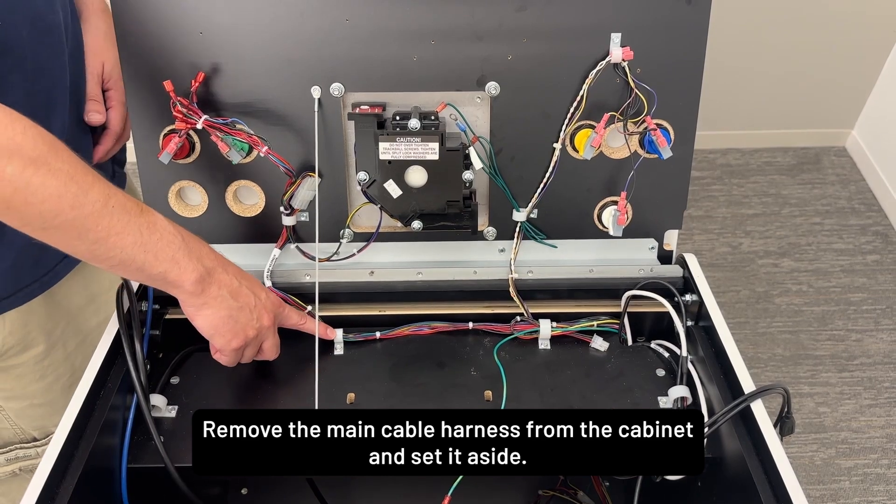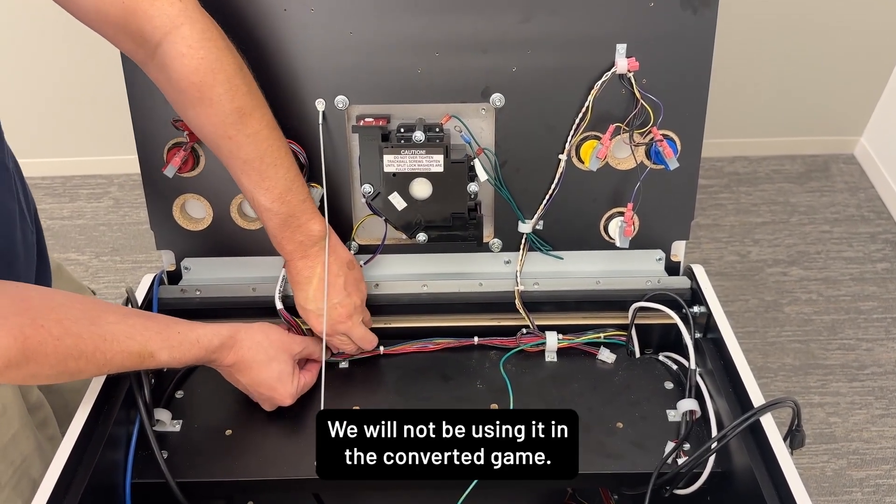Remove the main cable harness from the cabinet and set it aside. We will not be using it in the converted game.